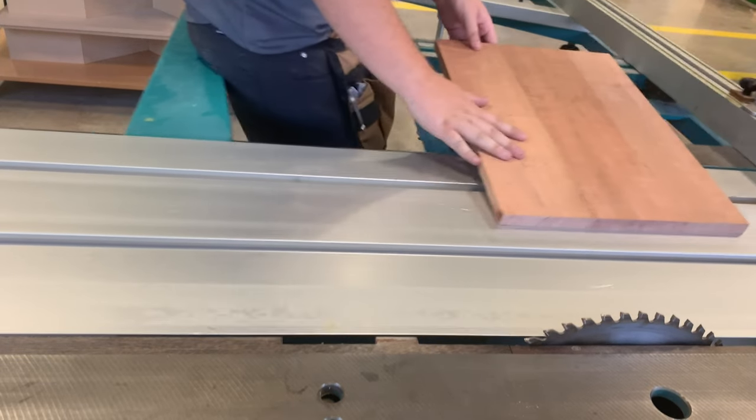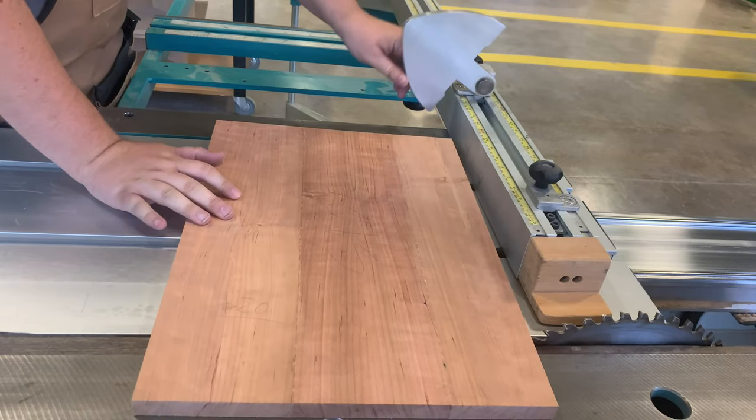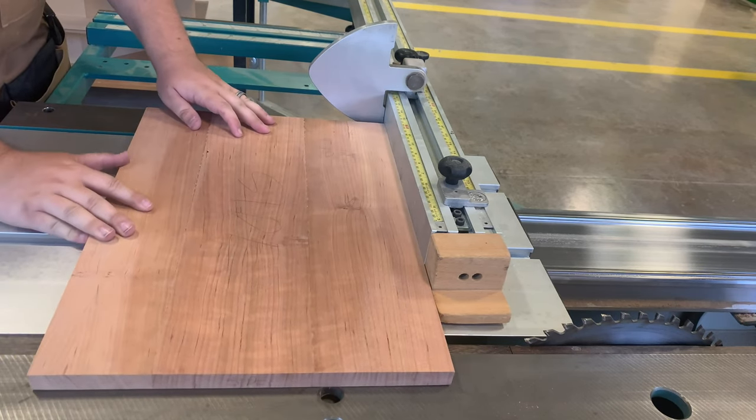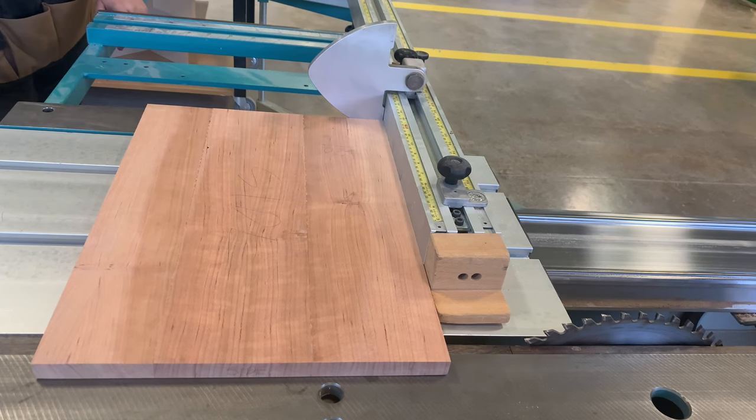Slide the table back and set your measured rest down. Turn your piece so the newly cut side rests against your measured rest and the fence. Push your piece through the saw again, making sure to pass all the way past the saw blade.